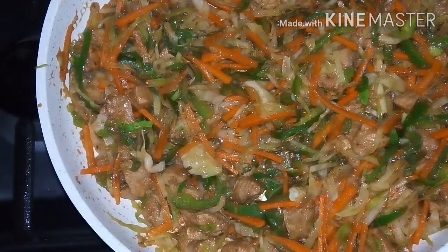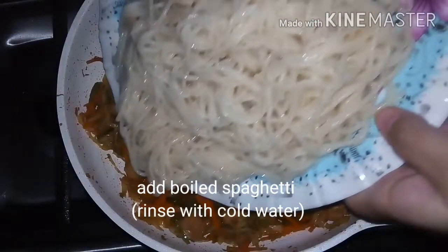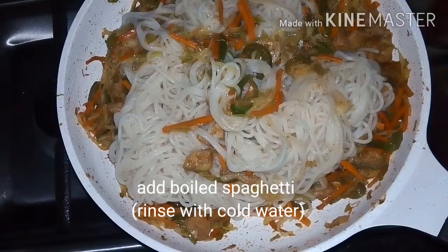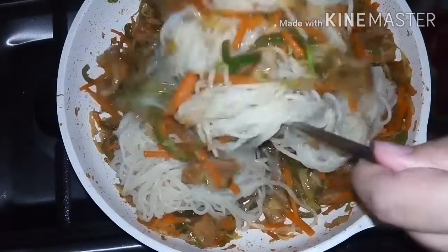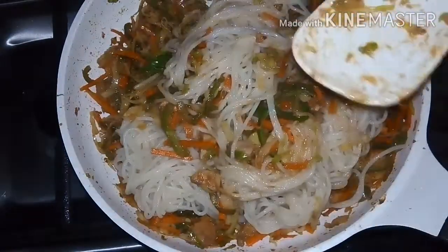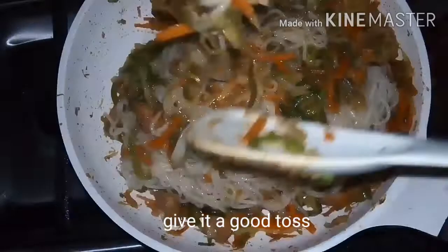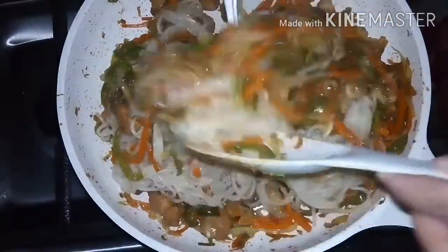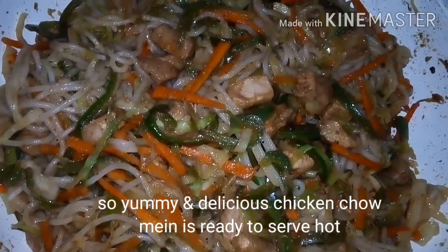You can see our vegetables are almost done. Now add the boiled spaghetti — first rinse it with cold water. Toss everything well with a fork and spatula. After mixing it well, yummy and delicious chicken chow mein is ready to be served hot.